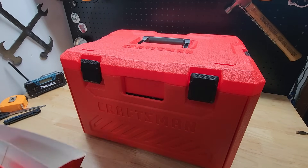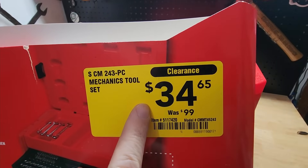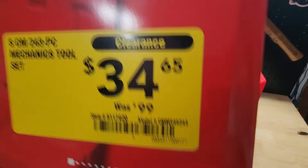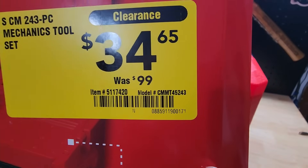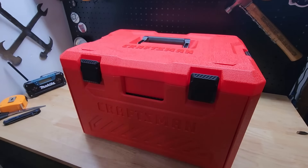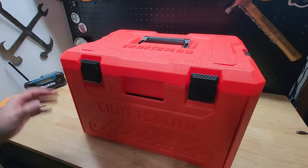You may have seen it in the little shopping video we did. When I picked it up it listed the original price as $99, clearance price of $34.65, and it's model CMMT45243. So if you're interested in this thing, check your local Lowe's, see if they have it on clearance, if they have it for the same price, if it's still in stock.